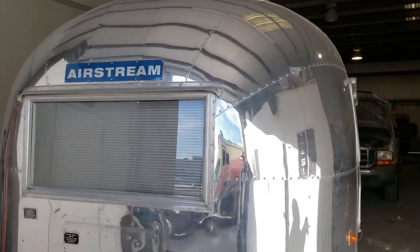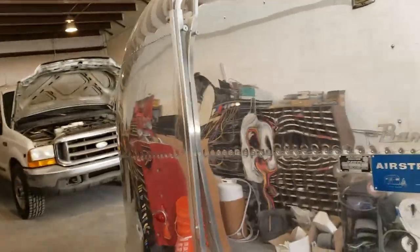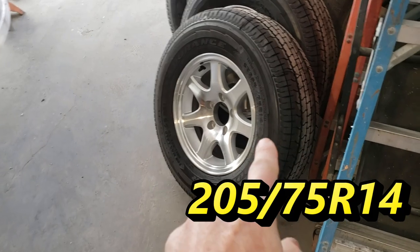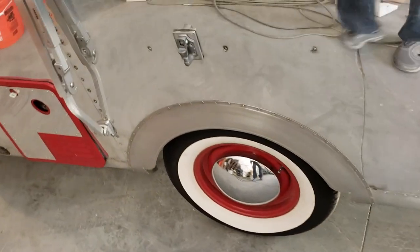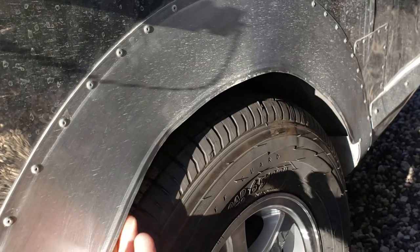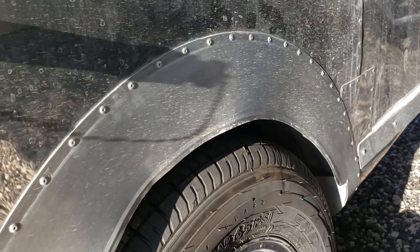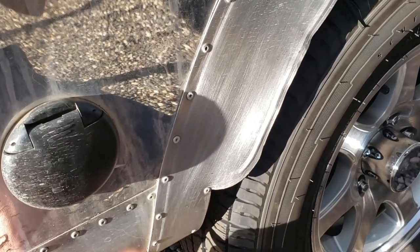We have my '61 Bambi returned — she's returned for a tire upgrade. The owner wants to go from 13-inch tires to 14-inch tires for a little bit more ground clearance. The 14s don't fit on the other side, so we have to modify the fenders. My customer had purchased these tires and wheels and installed them himself, but trying to get this tire on the driver's side he mangled up that fender. He figured he could bring it to me and I could trim up that fender and make the tire fit better. Unfortunately, we're going to find out that's not exactly what's going to happen.